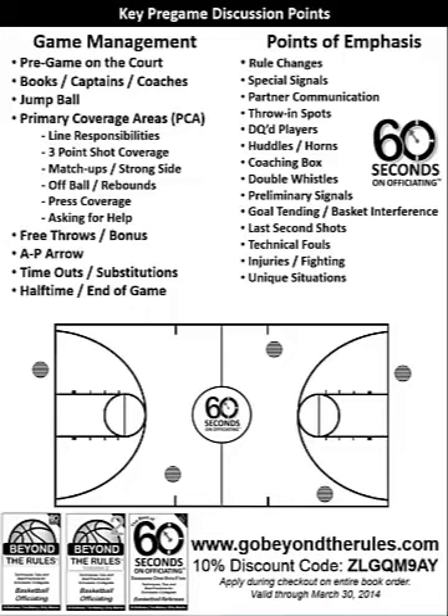Hey everybody, this is Billy Martin from 60 Seconds on Officiating. I thought we'd take a few minutes — hopefully you've downloaded the pregame discussion card — and you might have questions like, hey, it just looks like a bunch of bullet points. What are we really supposed to talk about in a pregame discussion? So I thought I'd take a few minutes and record something here and walk you through typically what I do and how I use this type of tool in a pregame discussion.